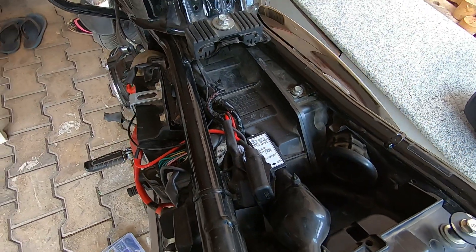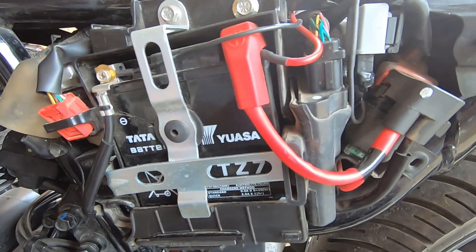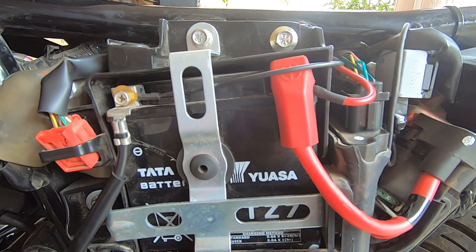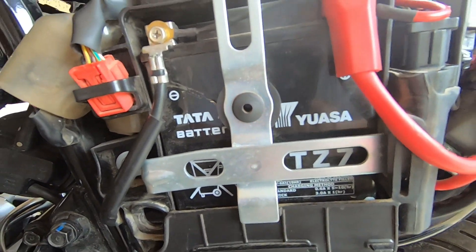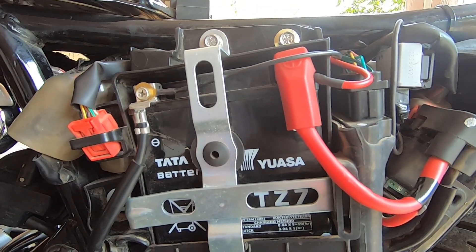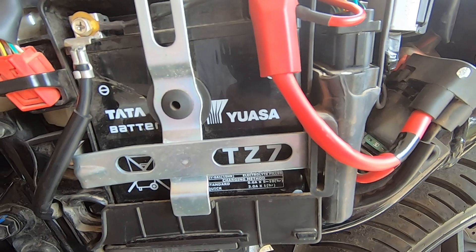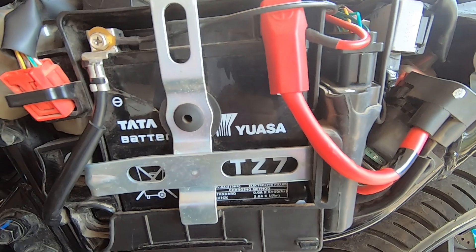That's a quick overview of the fuses on the bike. Do let me know in the comments if you have any queries — happy to answer. Let me know if you'd like to see any other content about the bike. Thank you and have a wonderful rest of the day — see you next time!